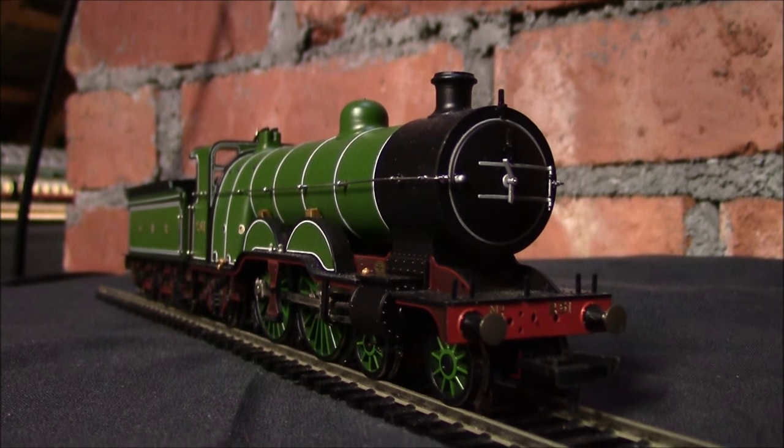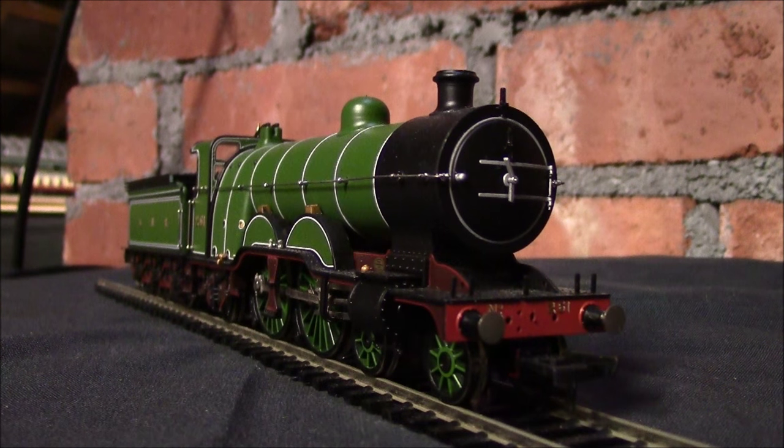Details wise, this engine is absolutely stunning from Bachmann. I just wish this is the quality of all the engines we get in the UK, but as we all know it doesn't always work like that. I had this engine before Christmas so it has had its running in, and I'm glad to report absolutely fantastic straight out of the box. The tender is virtually permanently connected to the loco by one of those plugs — I would suggest not taking it out because it's a pain to get back in. And the engine weighs a good amount, so the haulage capacity shouldn't be too bad. It's a very well designed loco.